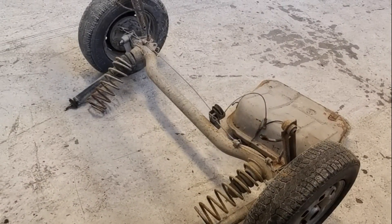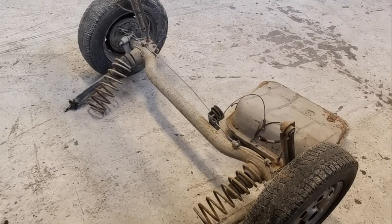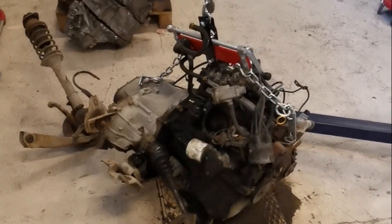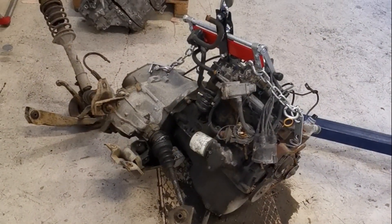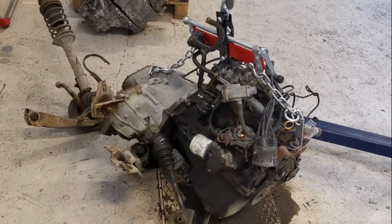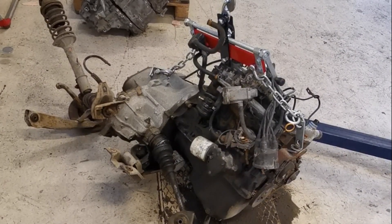And there we've got the engine, gearbox, and front suspension. All of that's going to be separated today so that we've just got the engine left on its own.